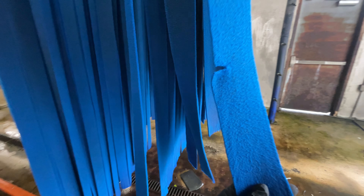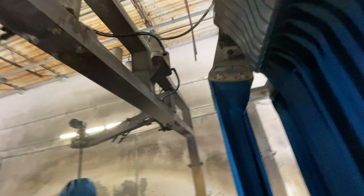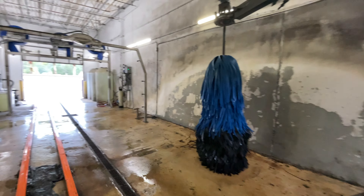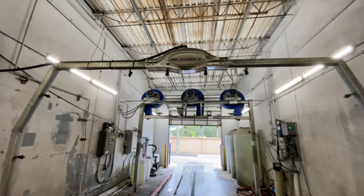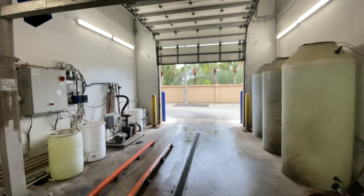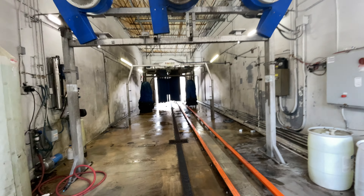We've got our mirror curtains right here. This is a preview — foam brushes. This appears to be a Bellinger Arc Series tunnel, correct me if I'm wrong. Remember to like, subscribe, share, and comment.